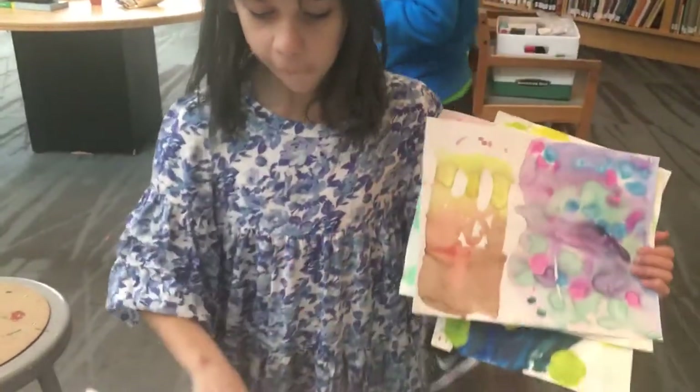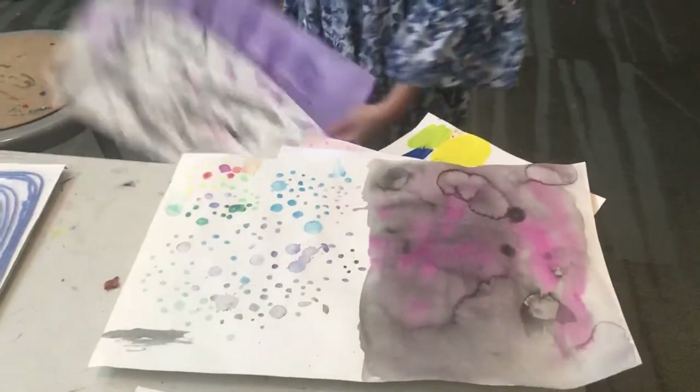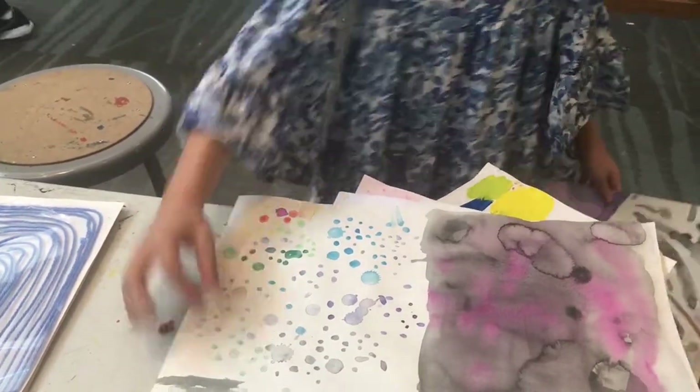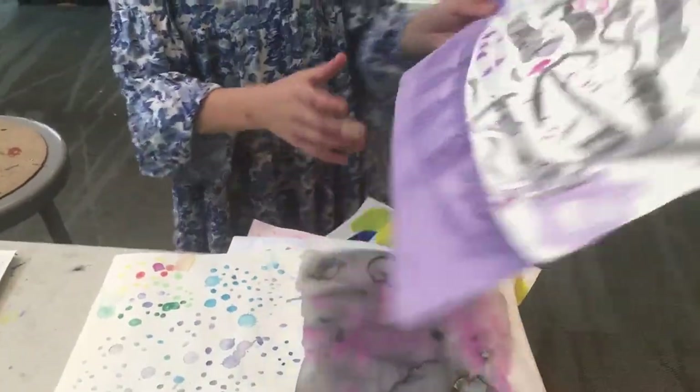And then there's this with my very own technique, which is where you take some water on your paintbrush and make a little bubble of water, then you take some color and carefully put it in the bubble, and then it dries flat but it looks really cool.